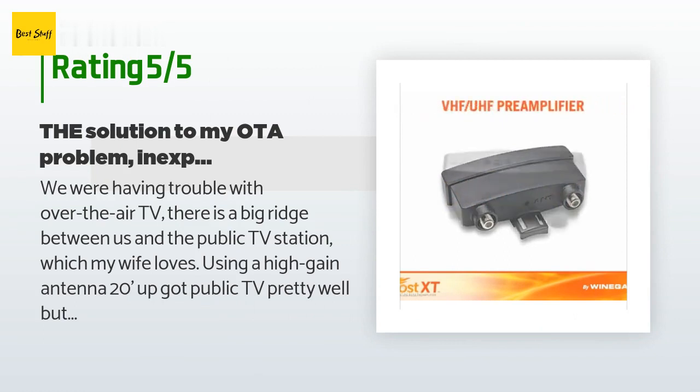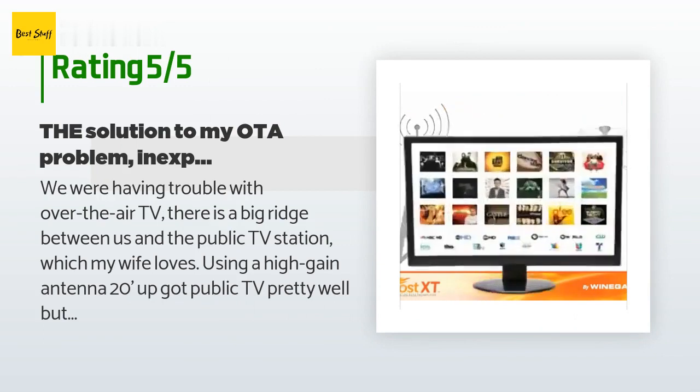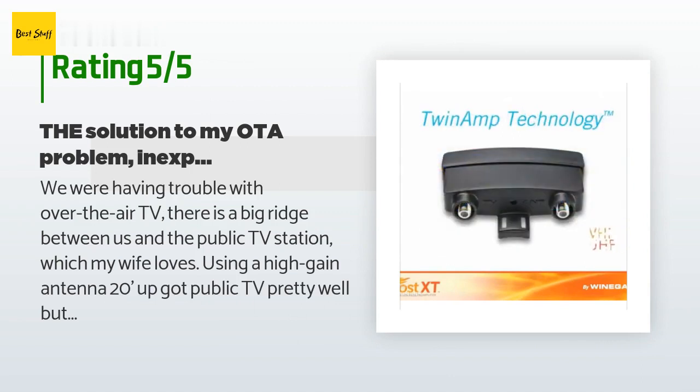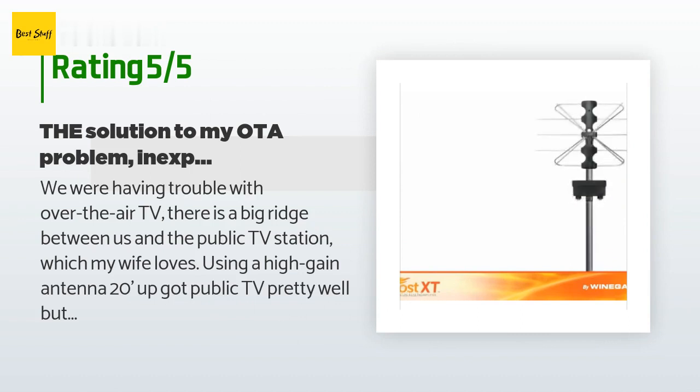A customer said: 'We were having trouble with over-the-air TV. There is a big ridge between us and the public TV station which my wife loves. Using a high-gain antenna 20 feet up got public TV pretty well, but lost the station that shows movies with Vincent Price and Godzilla and big rubber-suited monsters. Going up to a 28-foot mast didn't solve the problem, but this Winegard masthead amplifier put up on the mast only a foot from the antenna, so the weak signals are amplified before the long run of cable down to the TV, solved the problem neatly and easily.'